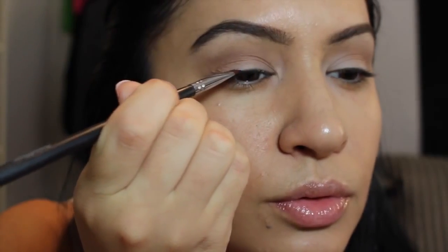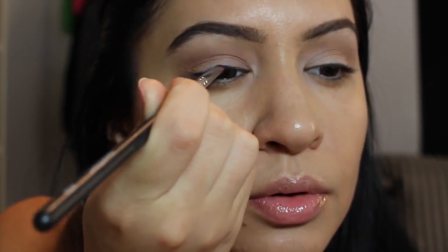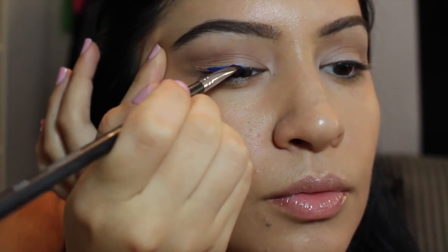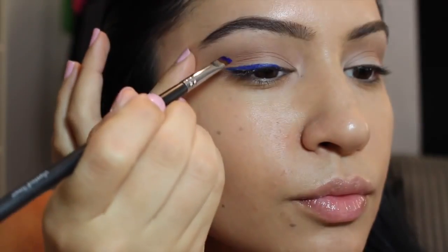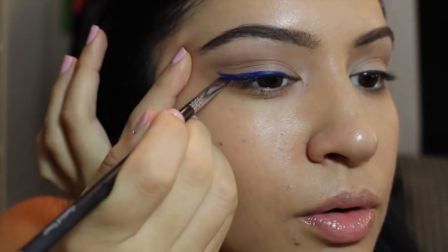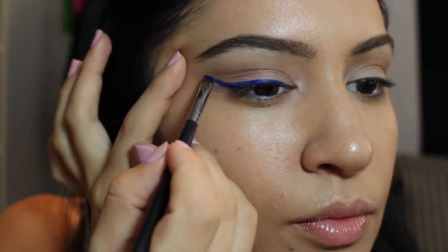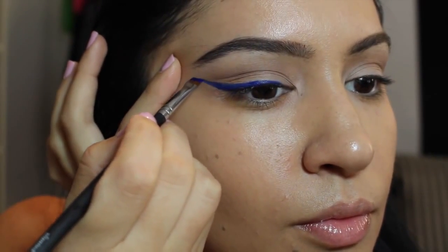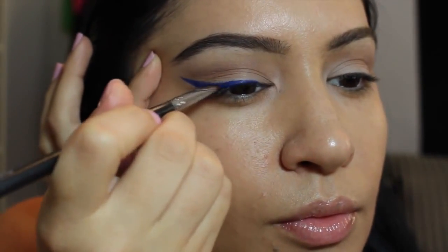Now we're getting to the fun part. This is Makeup Geek Electric Gel Liner and I'm using a Starlux angled brush, just winging this out. It is very hard to do gel liner when you normally use liquid liners, and since this is a color too it was kind of difficult to get the shape I wanted, but I just took my time — practice makes perfect. The gel formulation does feel a little different. This color is so bright and I'm just obsessed with it. If you layer it, it really does look really, really bright. I'm just trying to make the line as sharp as possible.